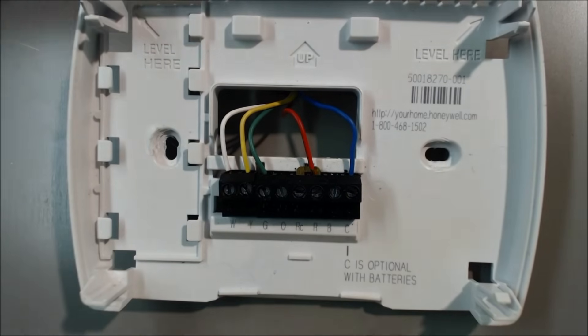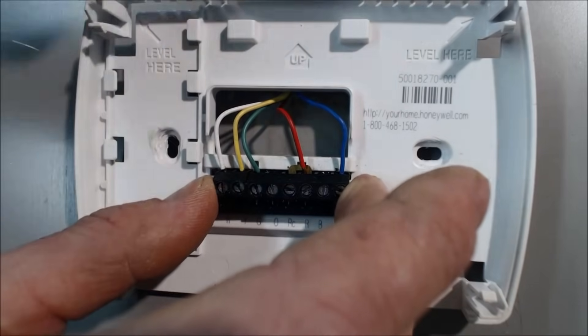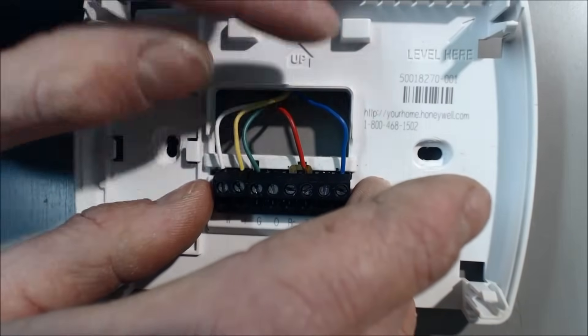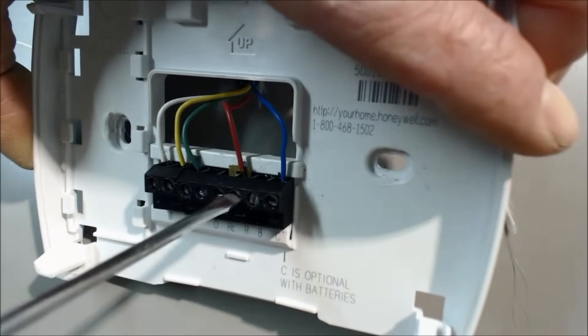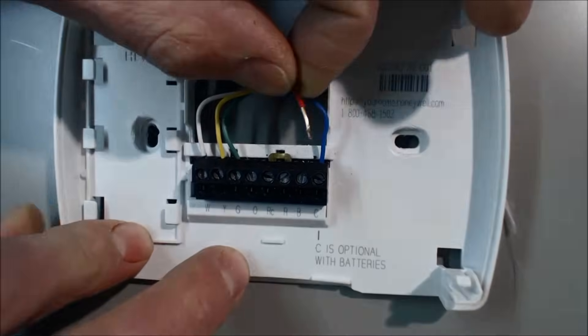Since we're going to pull the wires out and take this out of play, I would suggest turning your furnace or air handler off before touching any of these wires and pulling them out. Turn the furnace off and confirm that it's off. Then go ahead and turn your screw counterclockwise and pull your red wire out.